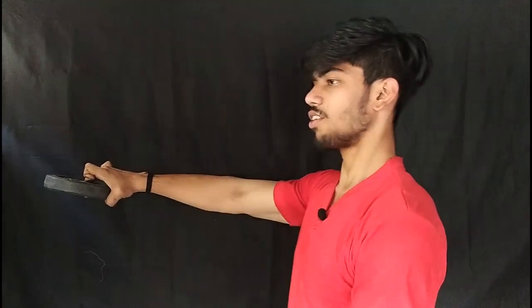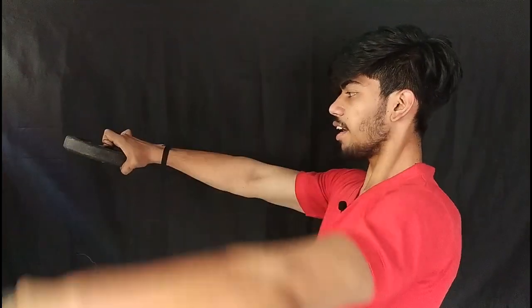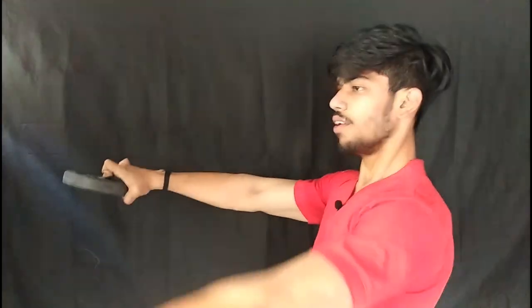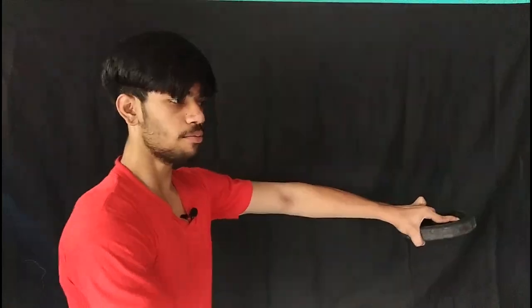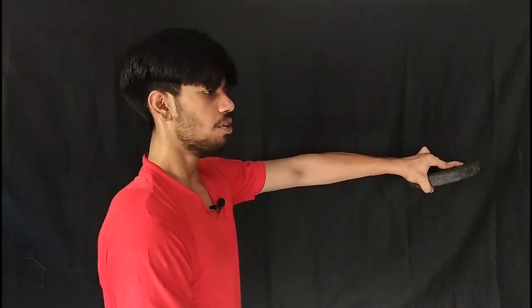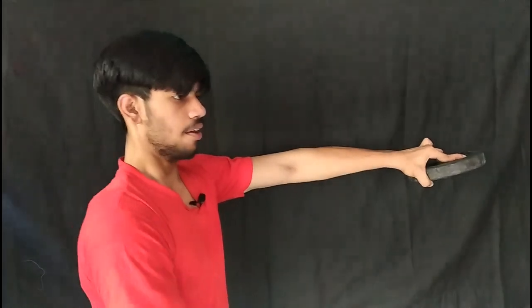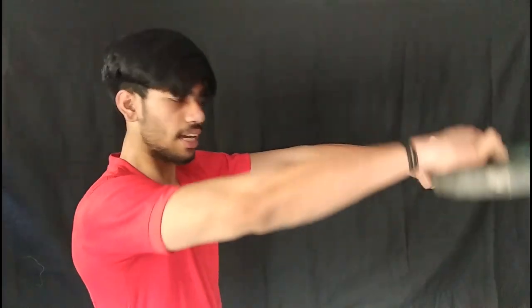You have to keep this exercise — hold from the left and move it from the right. You can perform slow so that you have to focus on your shoulders. Hold it from the left and move it from the left side.